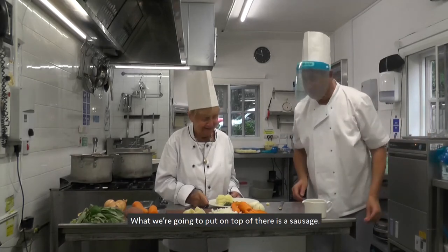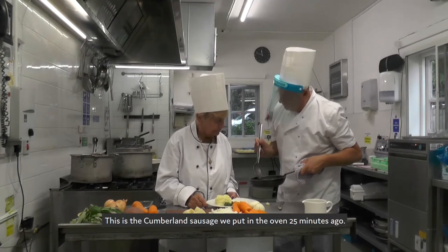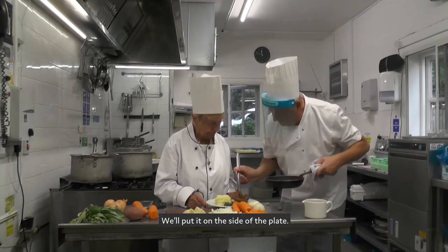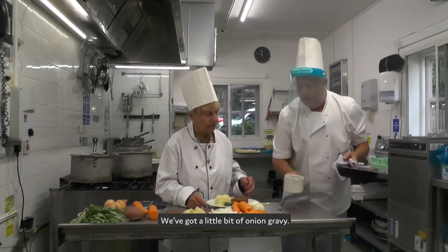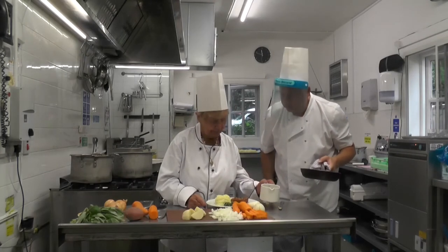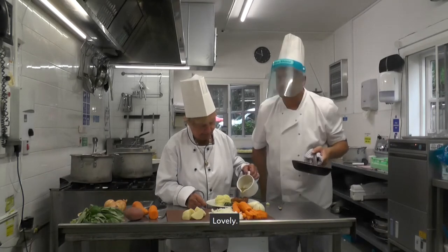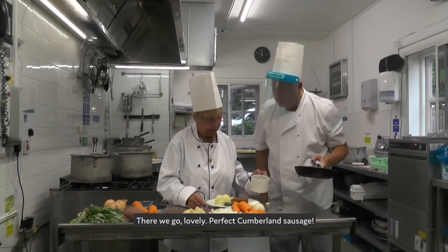So what I'm going to put on top of there now is some sausage. This is the regular sausage that we put in the oven five minutes ago. We'll put it on the side of the plate there. And then we've got a little bit of gravy — if you just want to put a little bit of gravy on the sausage. Lovely. There we go. Perfect Cumberland sausage.